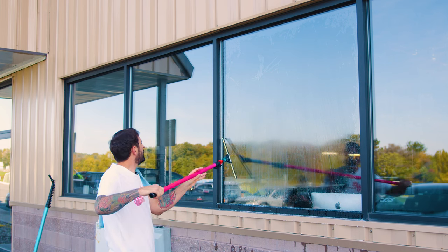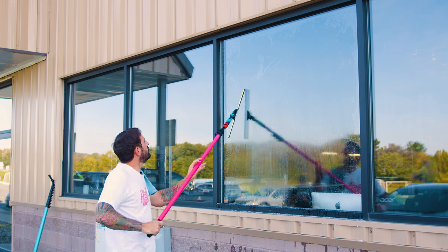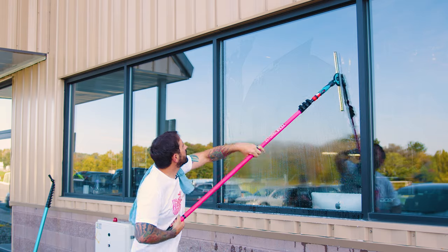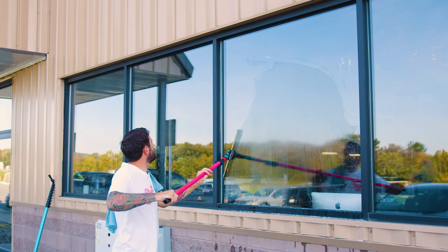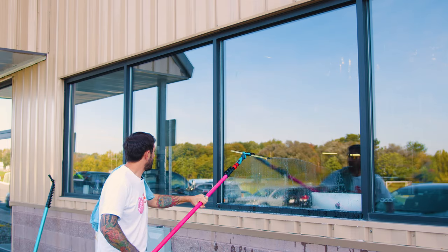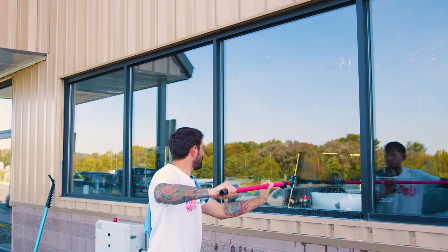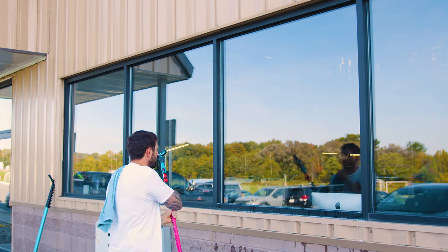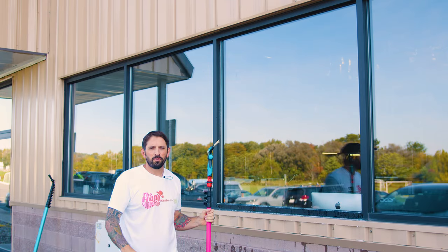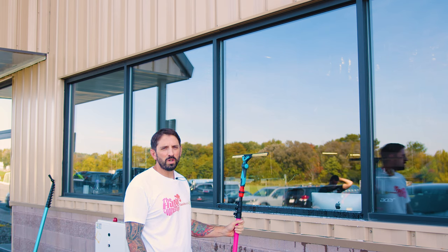You can start like you would fan a window over here, or start in the middle up here — really whatever you want. But we're never going to take the squeegee off the glass until the very end. Just detail any skip marks, and that's it. That's four ways to pull the window with a squeegee.